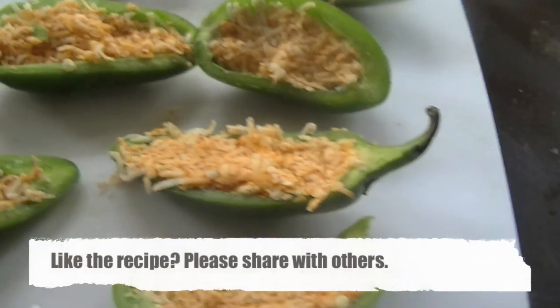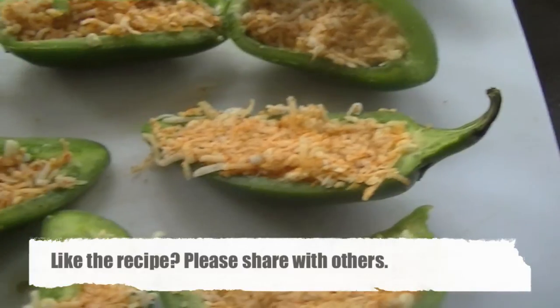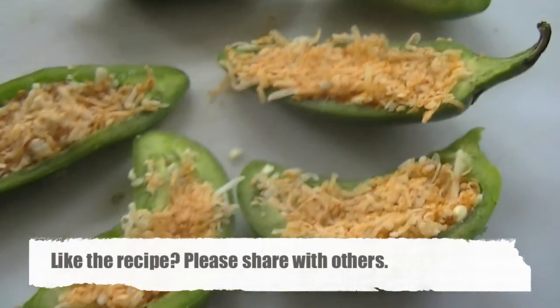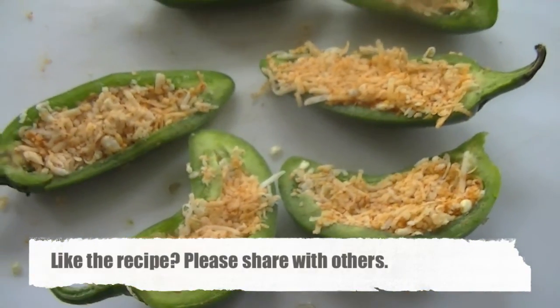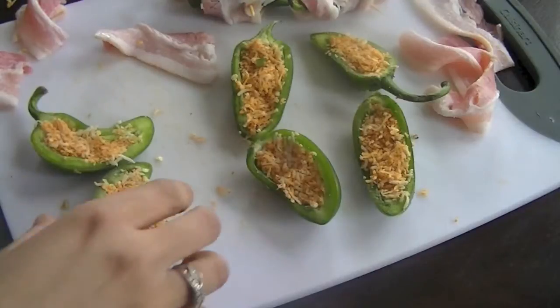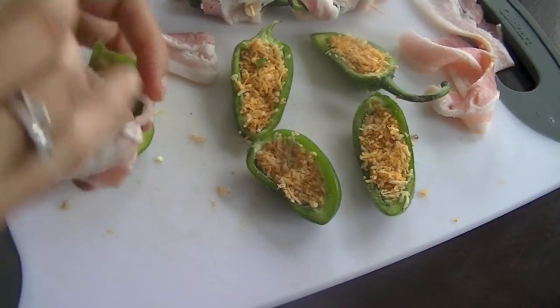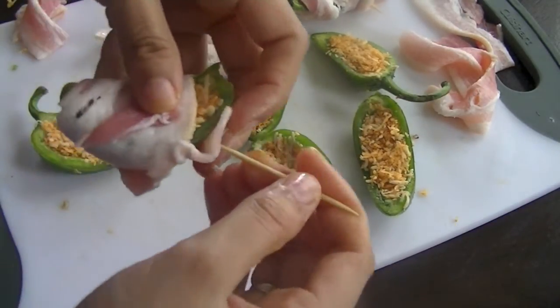I'm going to simply wrap a strip of bacon around them. You can use one large piece of bacon — cut it into halves and use it for two peppers, or if the peppers are small, cut it into three parts. Simply wrap it around and use a toothpick to hold everything together.